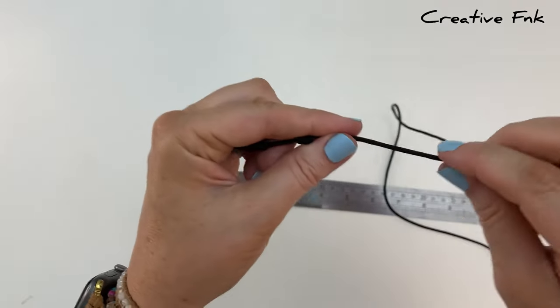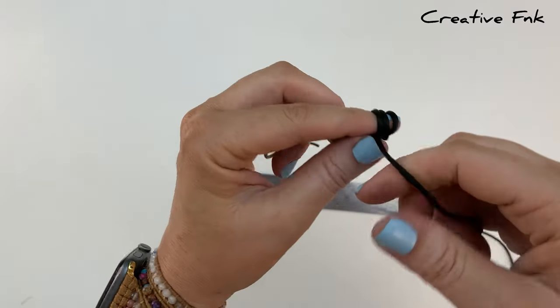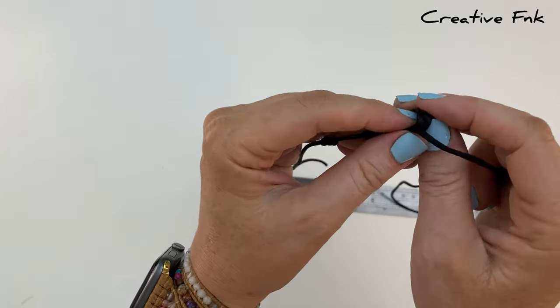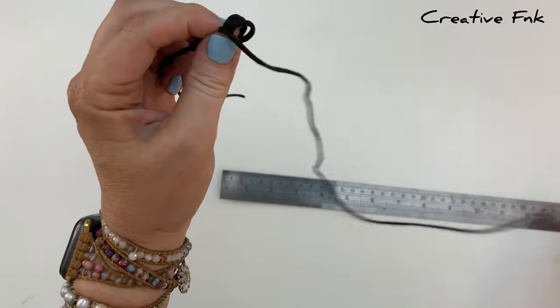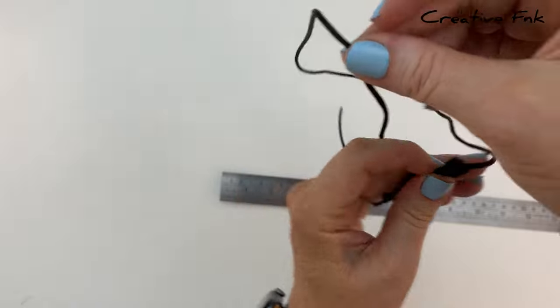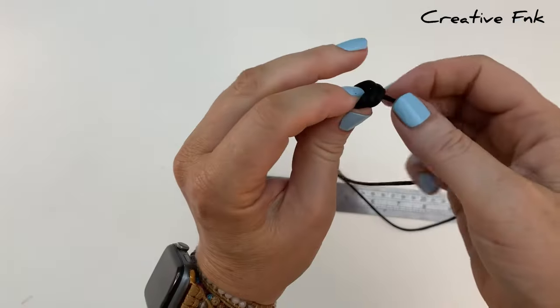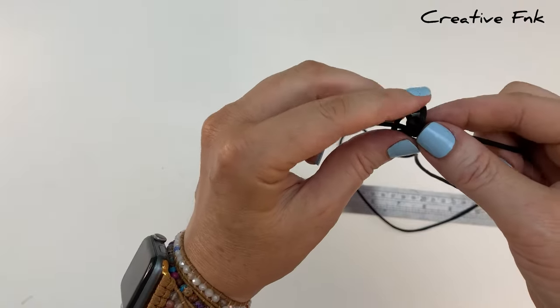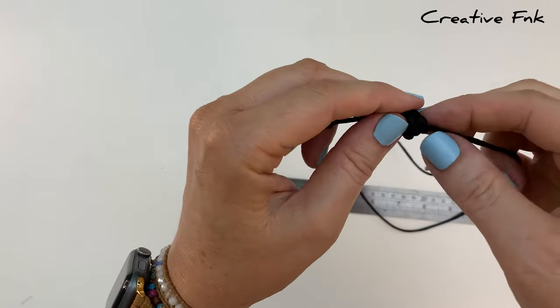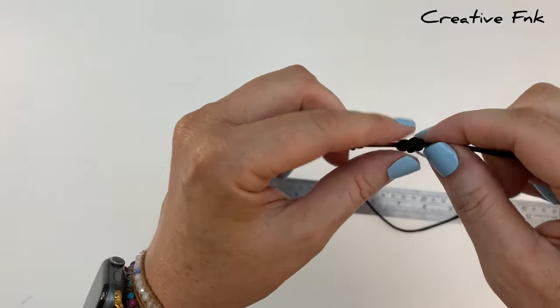Just work along your thread until you have seven knots in total, all sitting one inch apart, repeating the same process for each knot — wrapping your thread around three times, gently removing it off your finger, poking your thread down all three loops from the left hand side, and working your knot down gently and slowly so that it sits on that one inch mark.